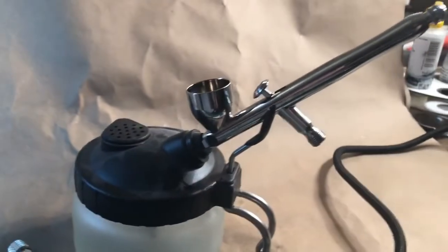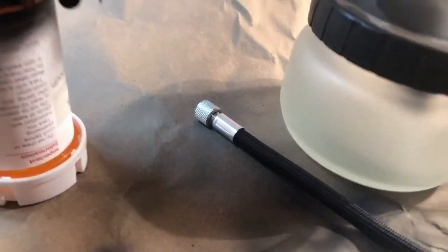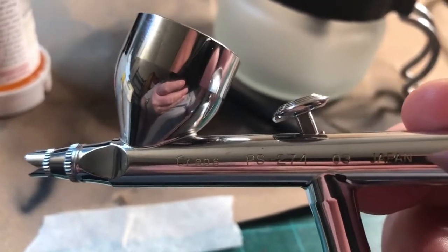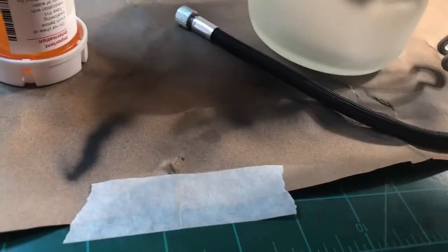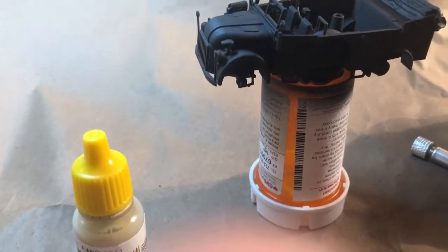Got the old airbrush ready — it's my Creos 270, love it. It's a 3mm. I use my 5mm for laying down base coats, primers and that kind of thing.